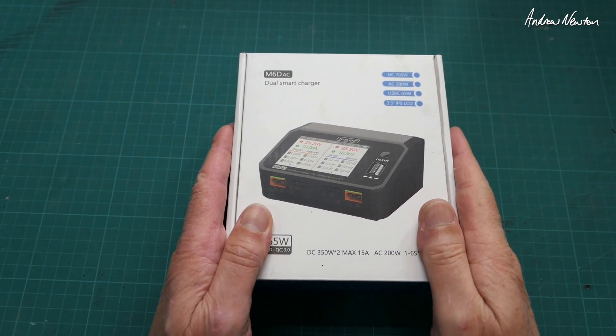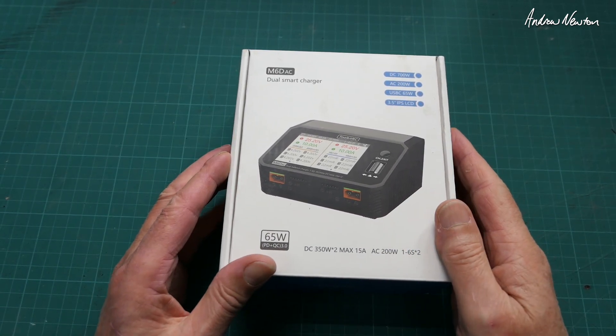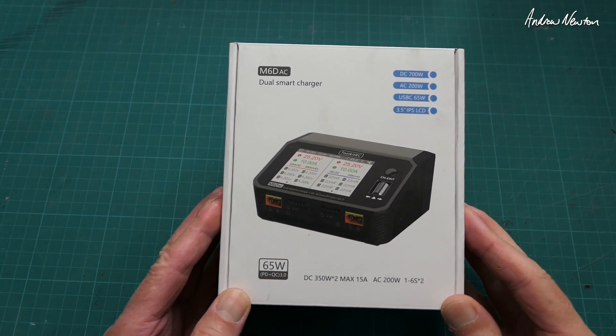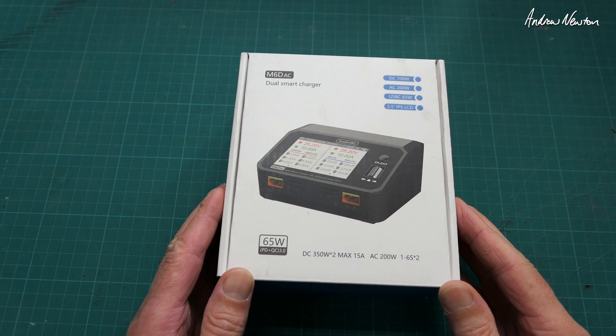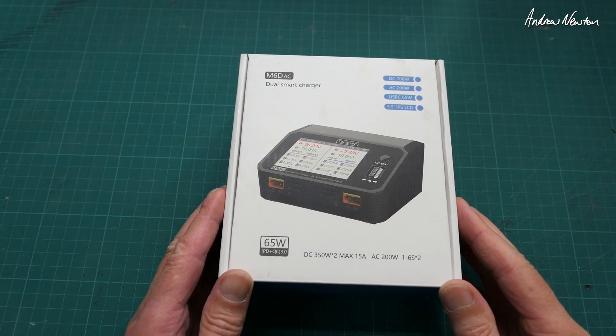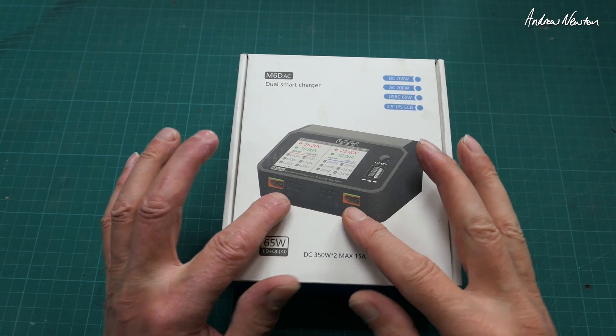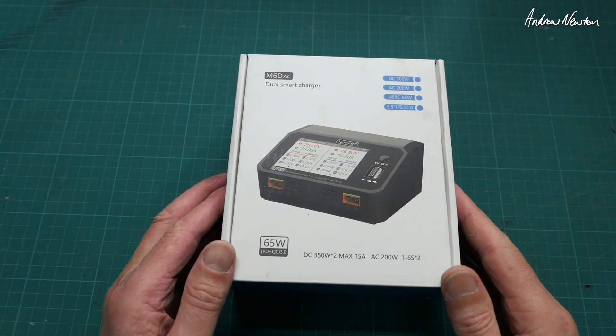Greetings folks, here we have yet another cool little charger from Toolkit RC. This is the M6D AC — digital, AC, and dual channel — which means you can charge two batteries at the same time and a USB device as well.